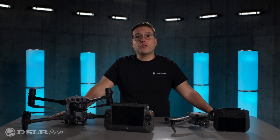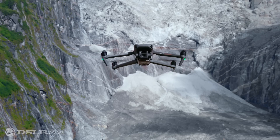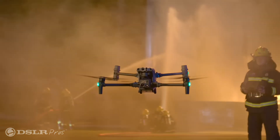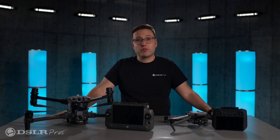Today, we're going to take a look at the two Thermal Enterprise drones from DJI, the portable Mavic 3T and its big brother, the Matrice 30T, to figure out which of these amazing drones is best for you.